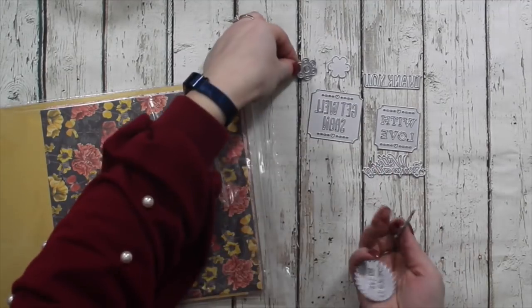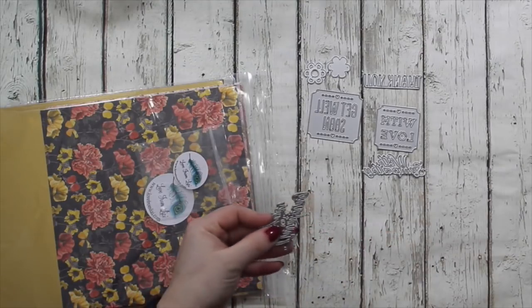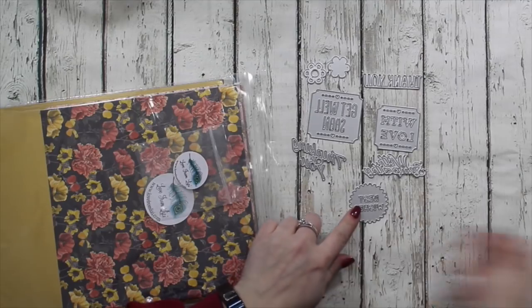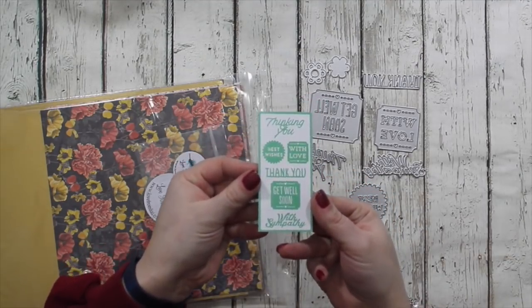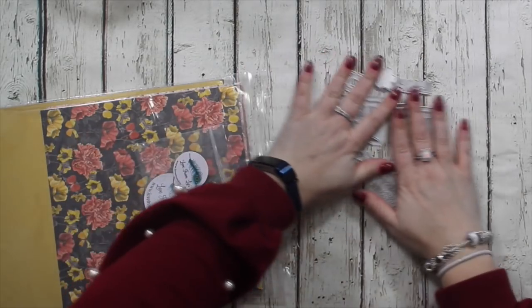Then you have two little blooms which layer up. You also have Thank You, Thanking You, and Best Wishes. Because they're all back to front, this is what they look like when they're cut the right way. So they are dies.